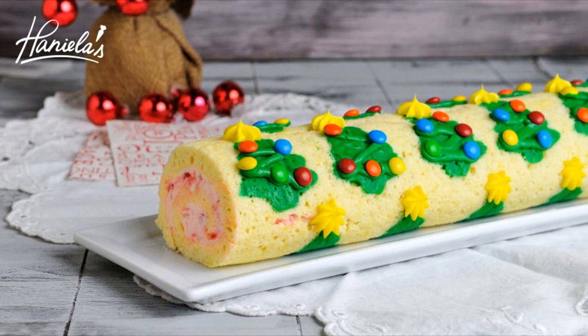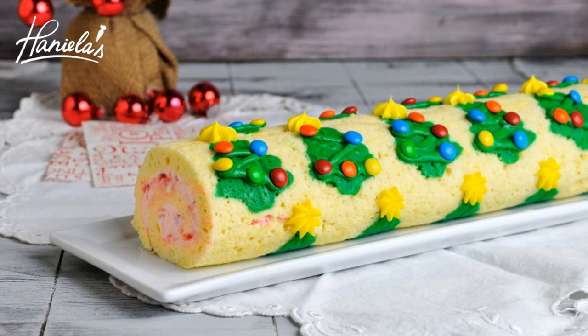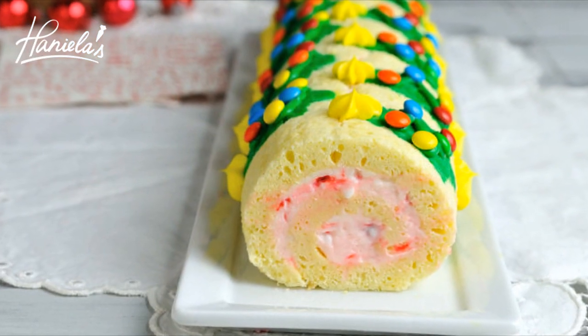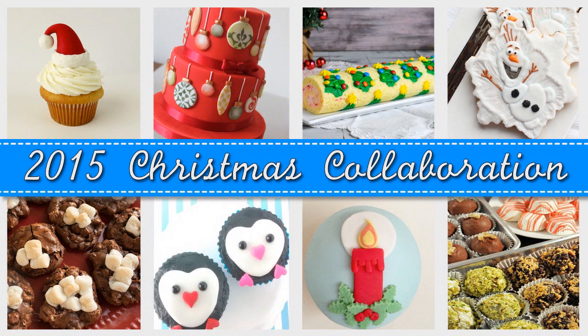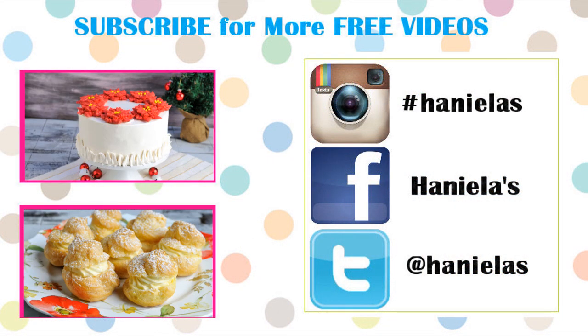You can make this cake roll ahead of time and store it in the refrigerator for up to 3 to 4 days. I hope you guys enjoyed this video — let me know what you think in the comment section down below. Be sure to check out the rest of the Christmas collaboration. Thank you so much for watching and I will see you next time.